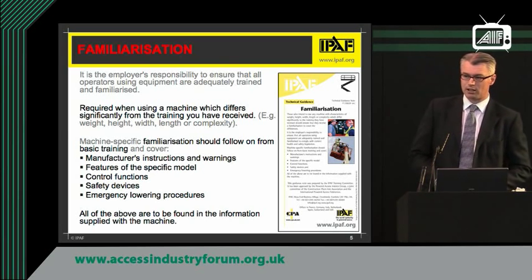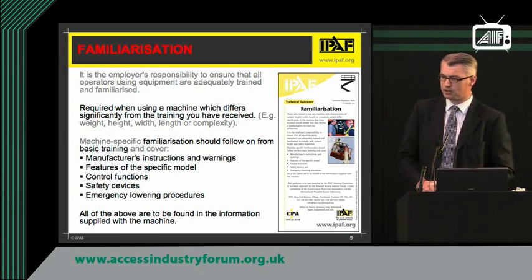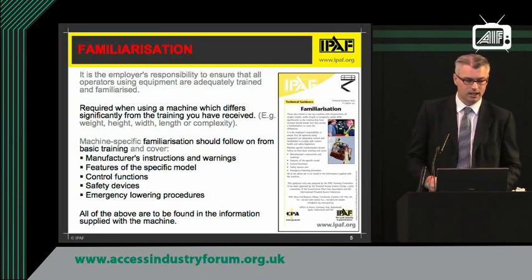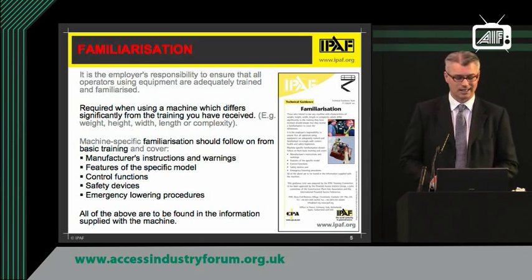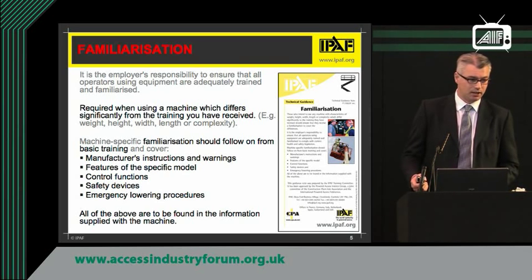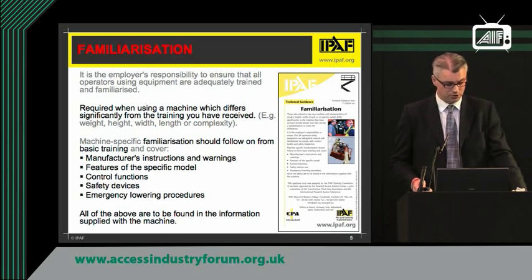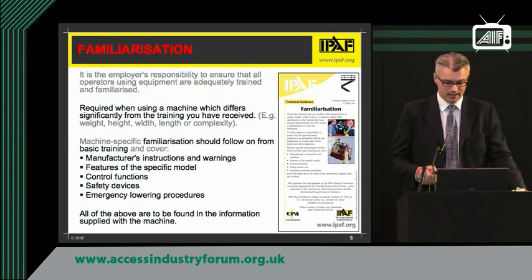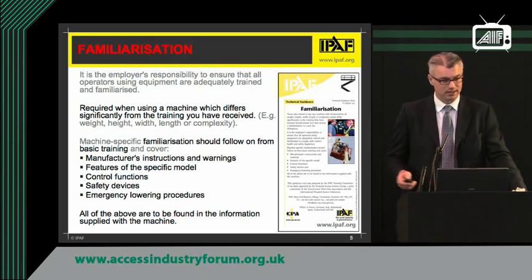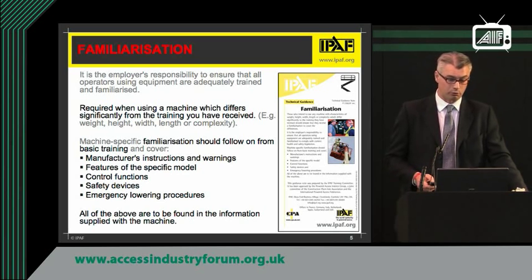A familiarization doesn't take long — it depends on the size and complexity of the machine. Quarter of an hour, half an hour, maybe 45 minutes depending on the complexity. It basically covers the instructions, the warnings, features, controls, safety devices, and emergency lower procedures. All of this information can be found on the machine. This leaflet you see here is freely downloadable from the IPAF website, so please do help yourselves.